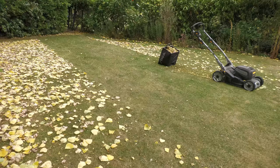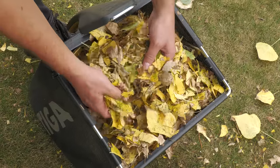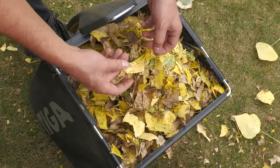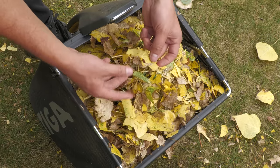This shot just shows how much area I covered before the bag was full. Leaves are very bulky, so you can't get that many into the bag. However, thanks to the twin clip system, you get much finer leaves in the bag, filling up the space much better rather than having lots of air gaps. I had a hunt around and couldn't actually find a complete leaf — every leaf had at least been cut in half.